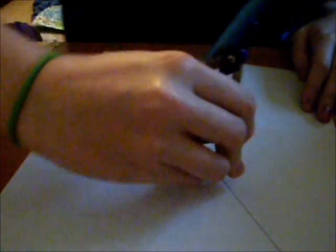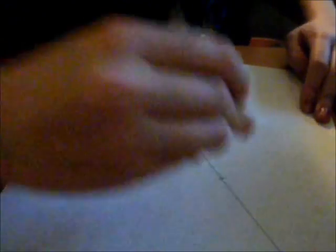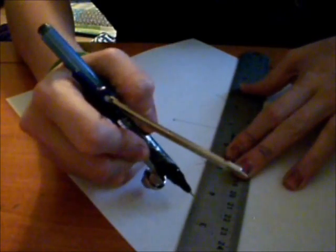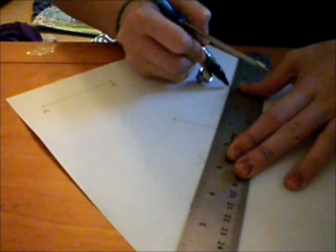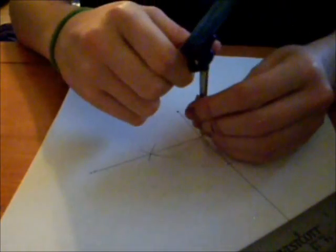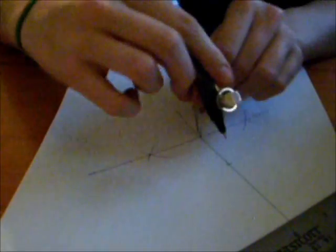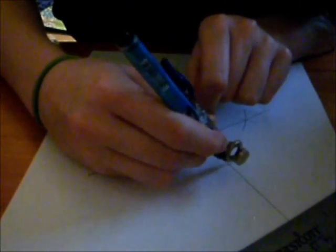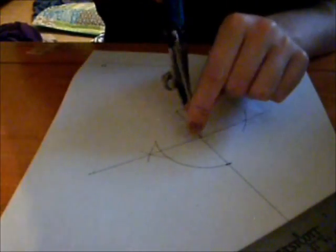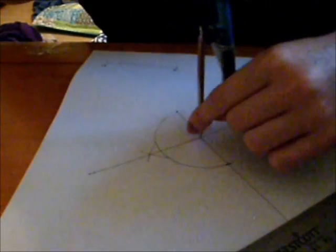Make sure your compass is longer than half way. You are going to make sure you get through both X's and that your line is going to accommodate another diagonal. Now you are going to make a radius by lining it up with the midpoint you made and swooping all the way around in a circle.